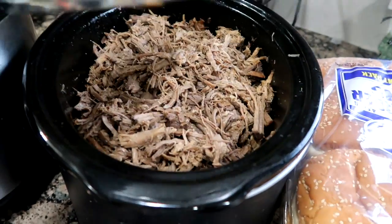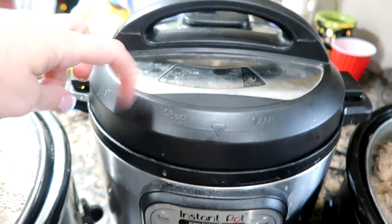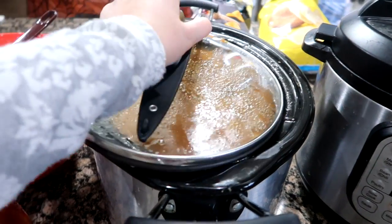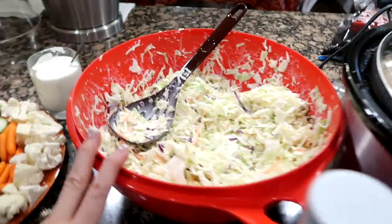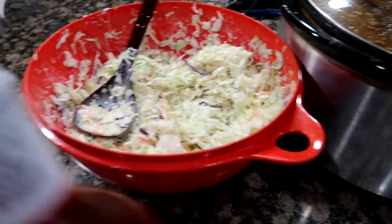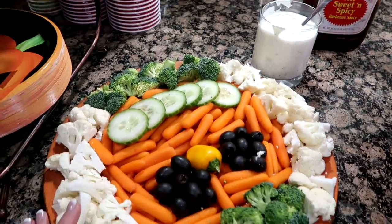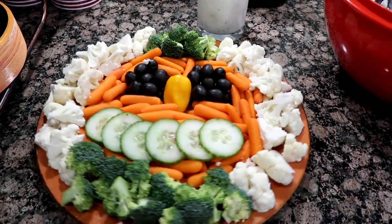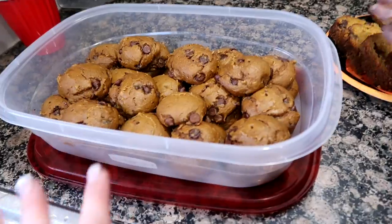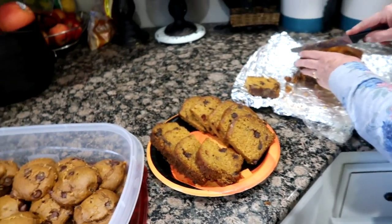We've got our beef, my cousin has kielbasa — chopped up yummy marinated kielbasa. Here are the baked beans. I ended up adding another bag of coleslaw and mixed it. We have barbecue sauce, the veggies and dip, deviled eggs, the chips, some bread and cookies, and more stuff coming.